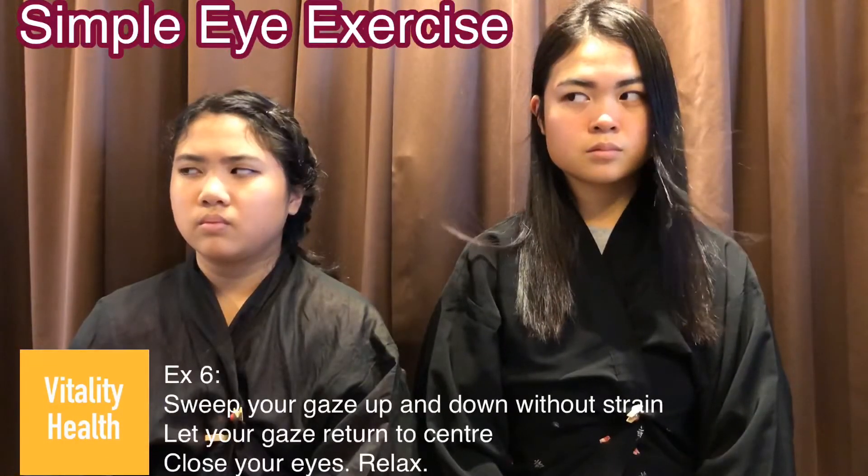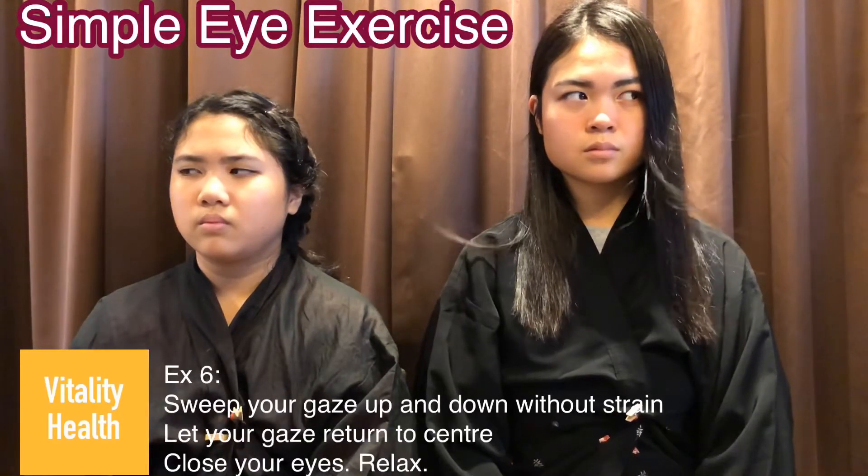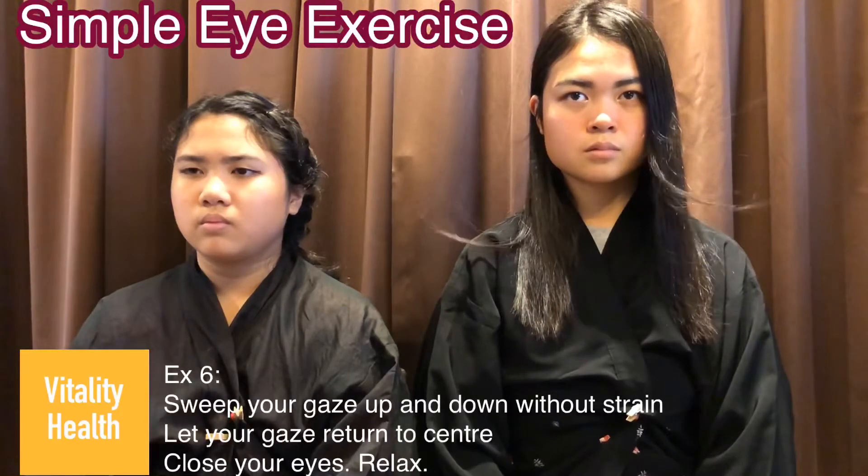Exercise 6: sweep your gaze left and right 10 to 15 times. After that, return your gaze to the center and close your eyes and relax.